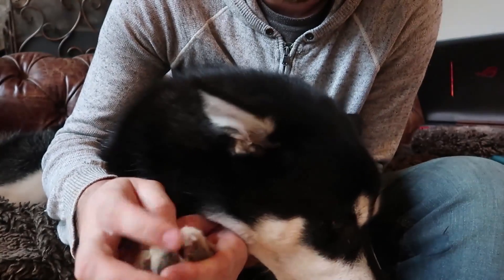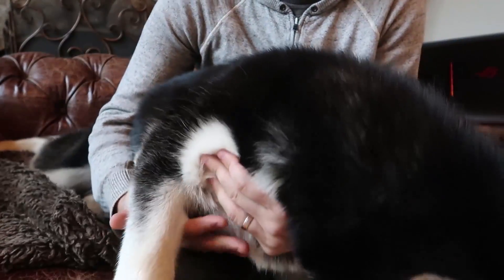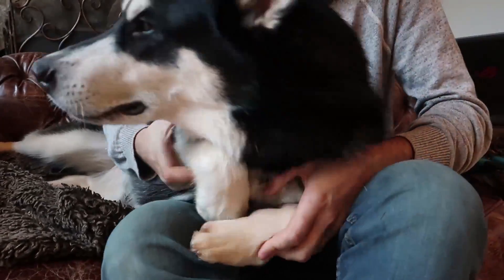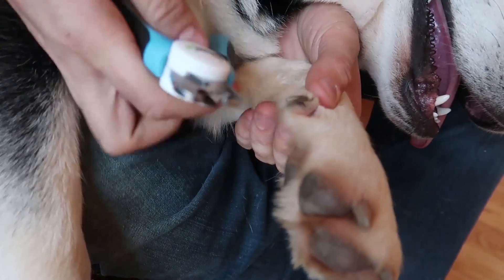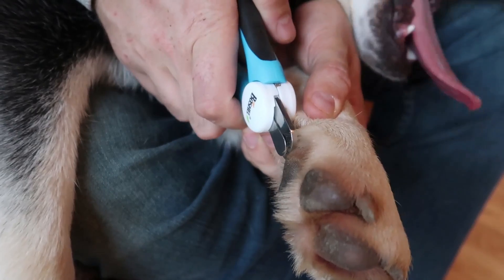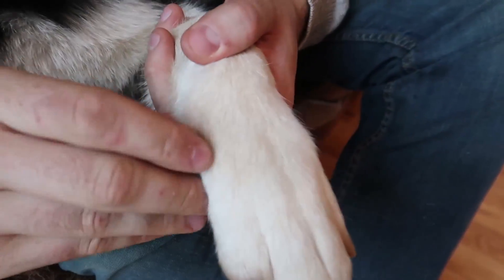Some dogs don't get to go outside as much and don't run outside, so their nails get really, really sharp. So we're going to clip those nails. You see this nail is pretty sharp — you only want to do the end of it. And with this guide, it helps a lot. Boom, clipped it a little bit.